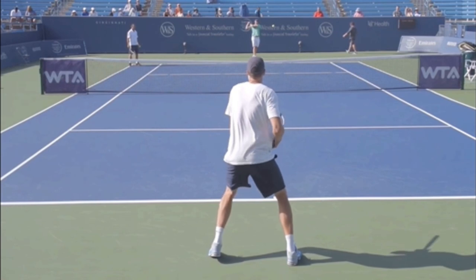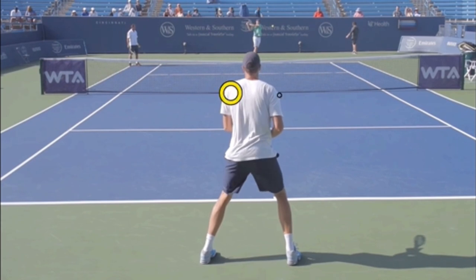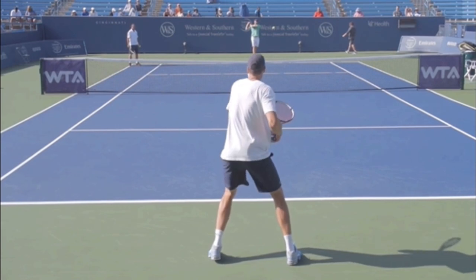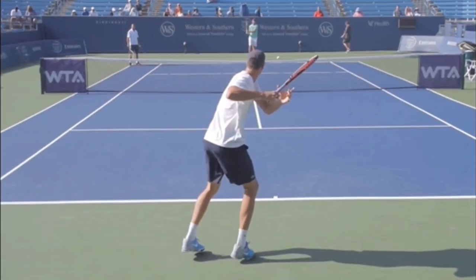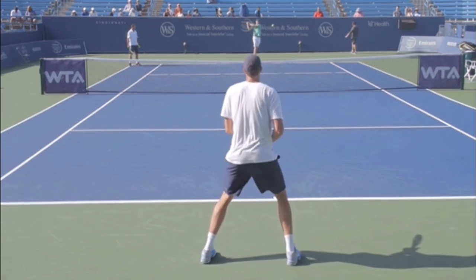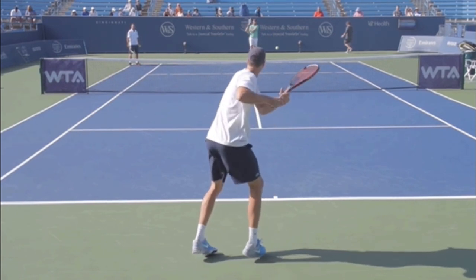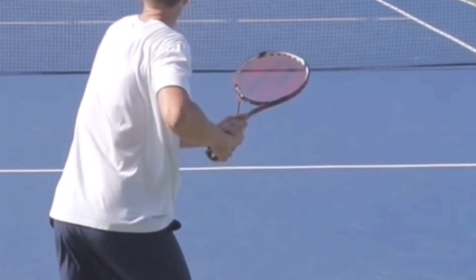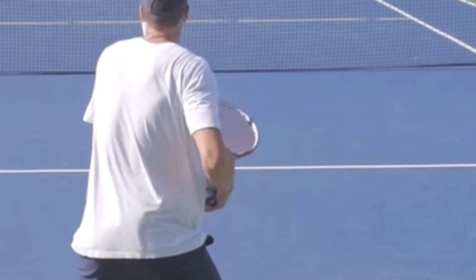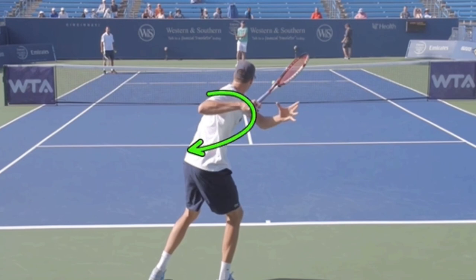Tip number two: as soon as you see the ball come to your forehand, get your shoulders sideways. This is a great view — we're looking square at Isner's back, and he instantly turns and gets his shoulders sideways to Sam Querrey. He's going to turn even farther. You've got to coil — when you coil, you can uncoil into the shot. And you don't just want to think of your shoulders; you've got to think of both hands. Notice he's taking the racket back with both hands, left hand on the racket, as he's turning his shoulders.